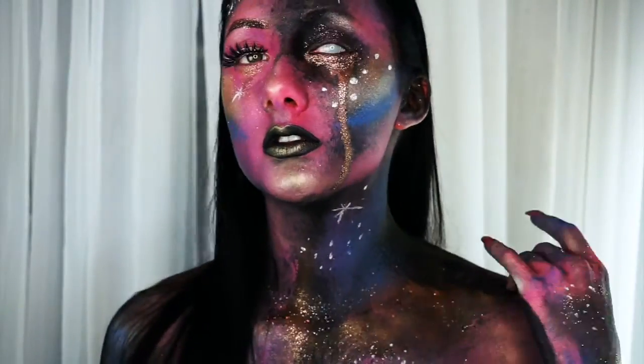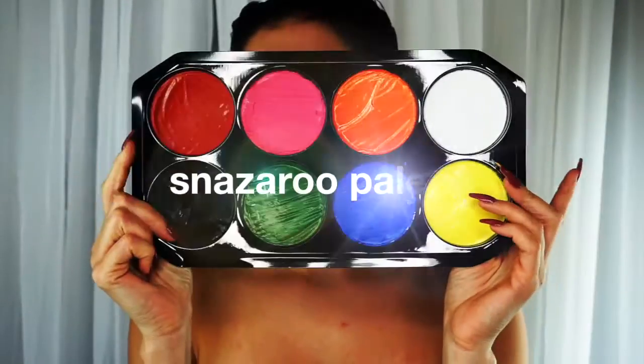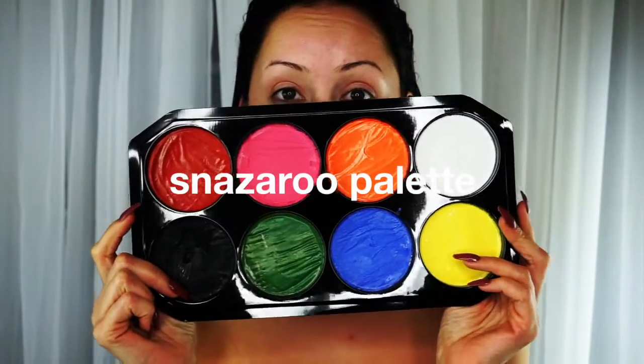Hi everyone, welcome back to my channel. This look is a galaxy inspired look. I'm going to start off by using the Snazaroo palette.